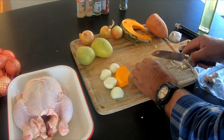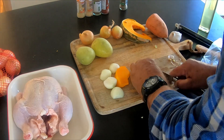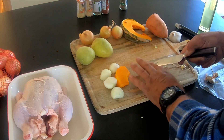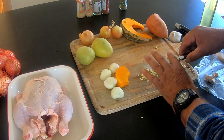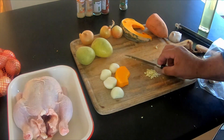So as you can tell guys, I ain't no chef, but I just do it, you know. It doesn't take much to do all this. Alright, that's the garlic done.